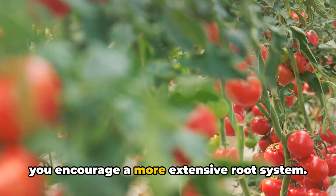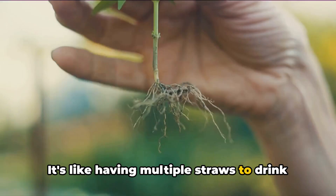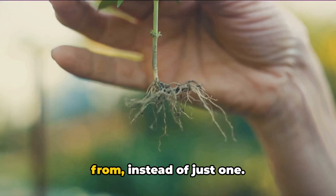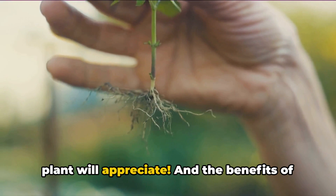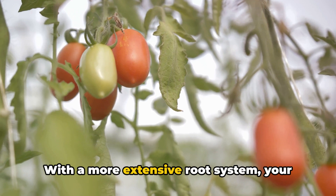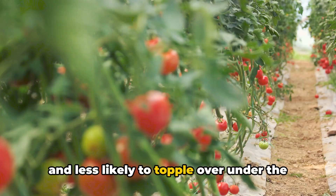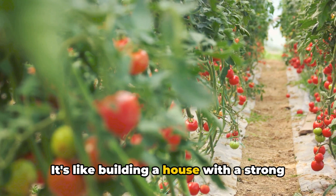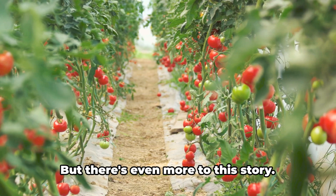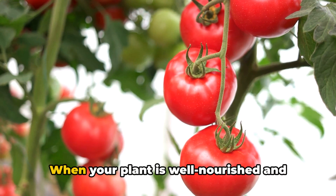Imagine your plant as a tree and its roots as the underground branches. The more branches it has, the better it can access water and nutrients from the soil — it's like having multiple straws to drink from instead of just one. And the benefits of deep planting don't stop at hydration. With a more extensive root system, your plant becomes stronger, better equipped to withstand winds, and less likely to topple over under the weight of its fruit.